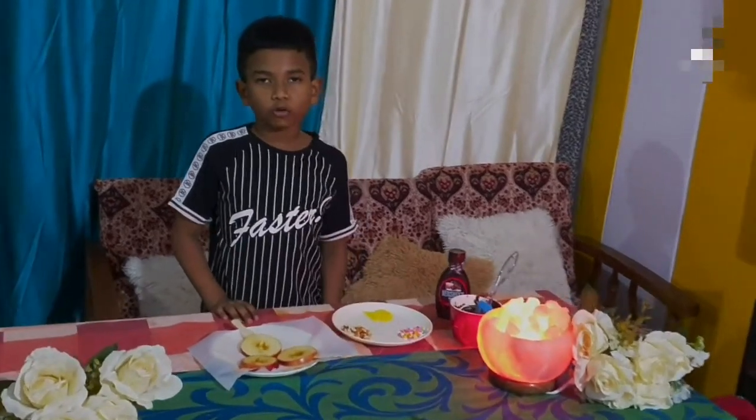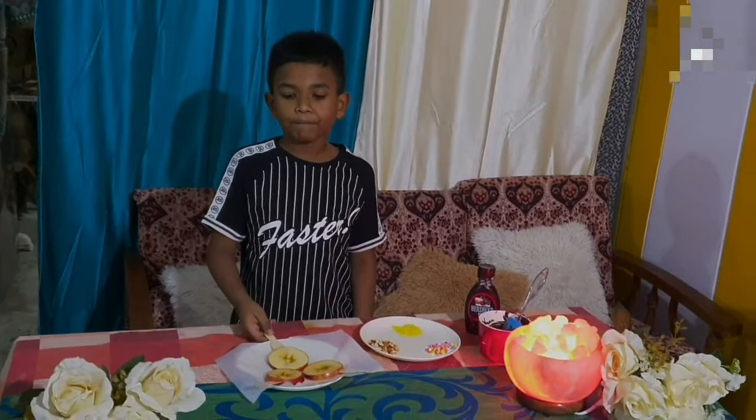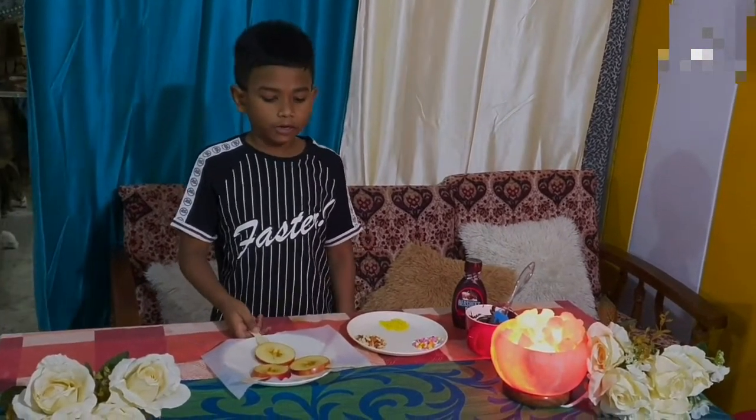Hi friends, I am Ray Ansh. I am studying in 4th grade from Seekyandrabath Publix. Today I am going to show you how to make a delicious recipe called chocolate apple pops.